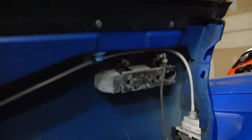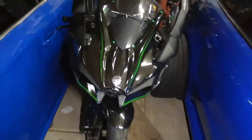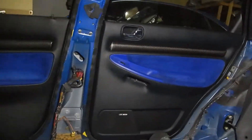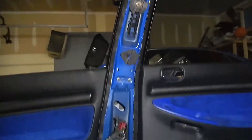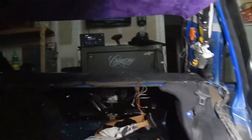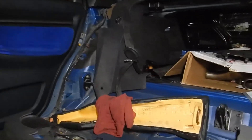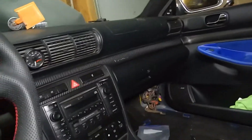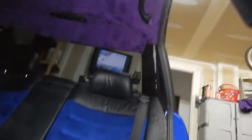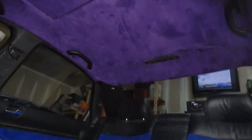Alright, got all the door cards on. Can't really see from this angle, kind of blocked — let's see from the other side. All the door cards are on so it looks like a car again. Gotta get those center pieces back on, finish up this guy, and then put the back seats in. Hopefully if I get the back seats in by today I'll be happy. Alright, we got the back seats and bolsters in.